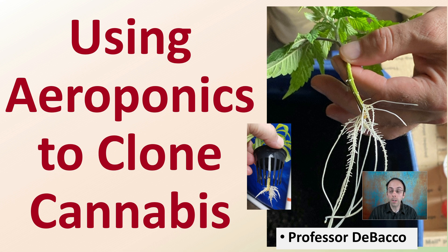Welcome to this Tobacco University video going over using aeroponics to clone cannabis. I'll not only go over some of the steps here in a video lecture, but at the end I will actually show you the process that you would go through to utilize this and take what you learn and put it into action.